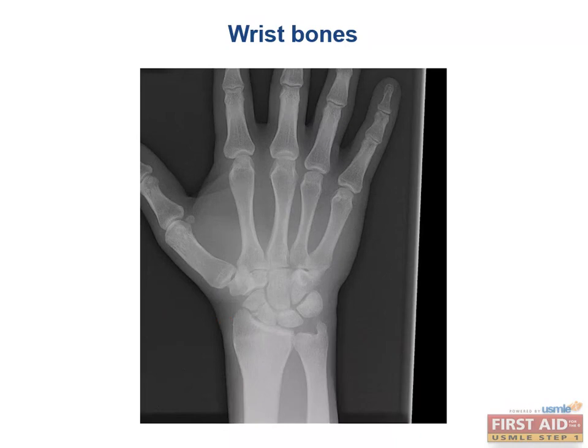Another way the boards may test this is by presenting a patient with carpal tunnel syndrome and asking which bone dislocation may cause these symptoms — the lunate, which can cause median nerve compression. And if you see a patient with an ulnar nerve injury after a fall on an outstretched hand, that would be a hamate bone injury.